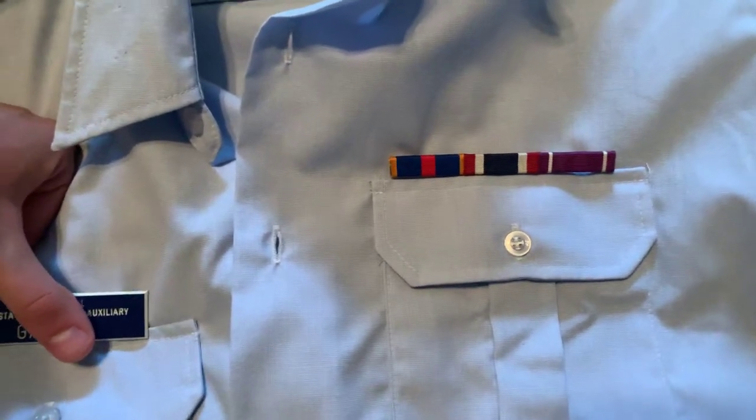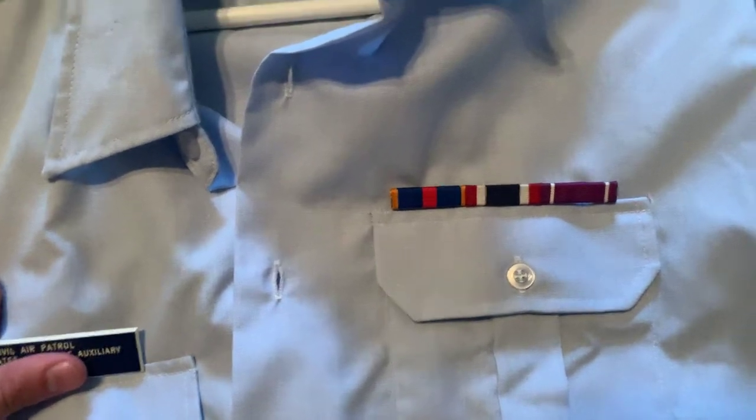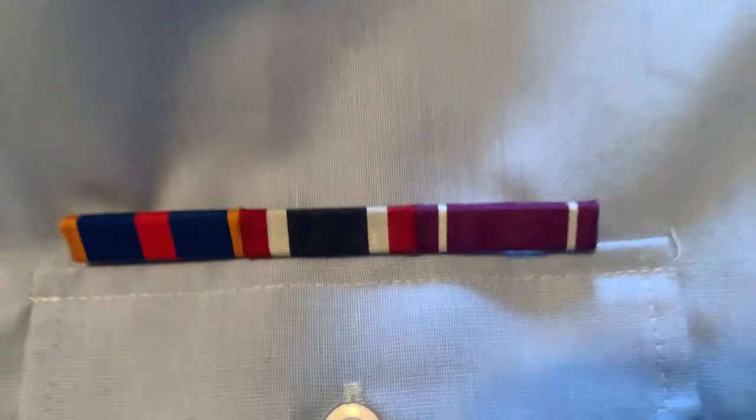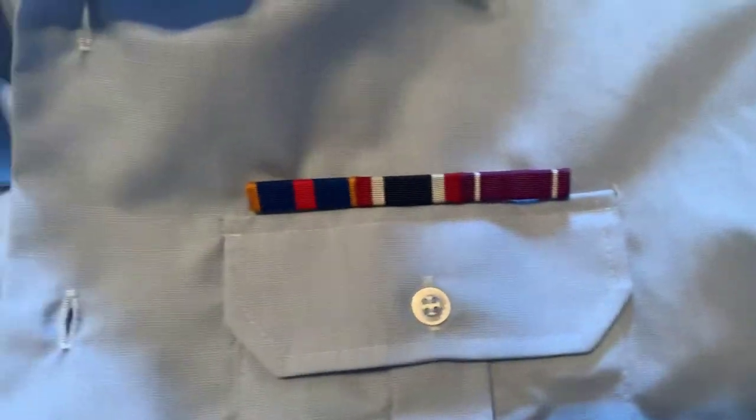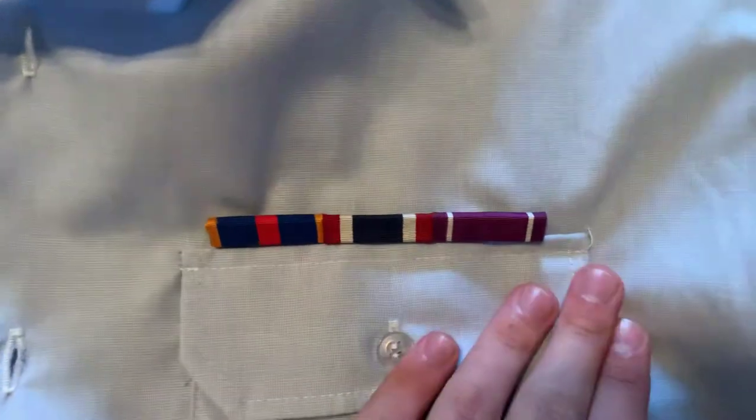Hey y'all, welcome to Civil Air Patrol Answers. I'm just here to talk to you today. It'll be my first video about how your ribbons should be mounted. So here is the dress blue uniform. I'm not going to show my last name for security reasons.